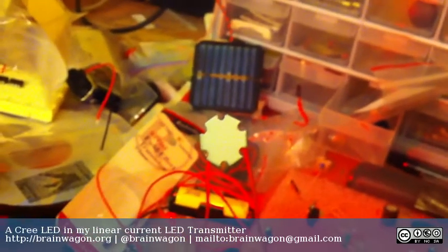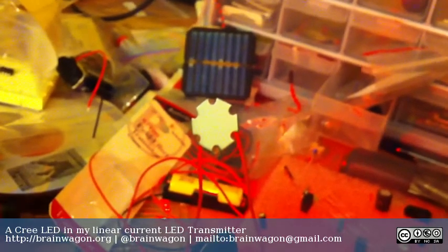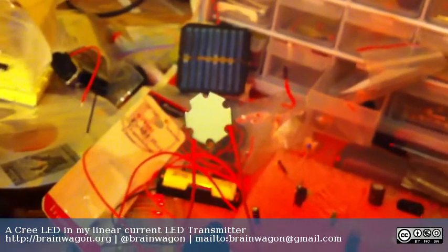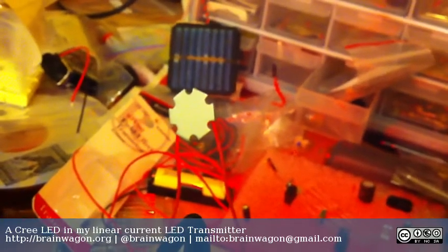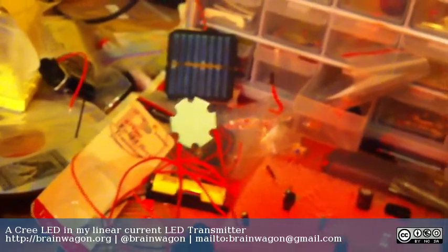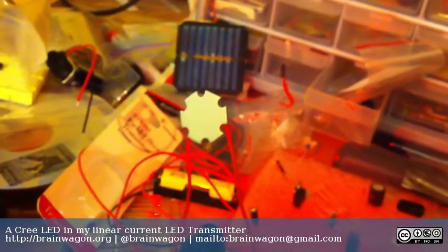That's actually clipping very slightly if I look on the resistor. Anyway, so this is with just 20 milliamps. You can actually hear a little bit of buzzing in the background, which is basically coming from the fluorescent lights that I have in my office.